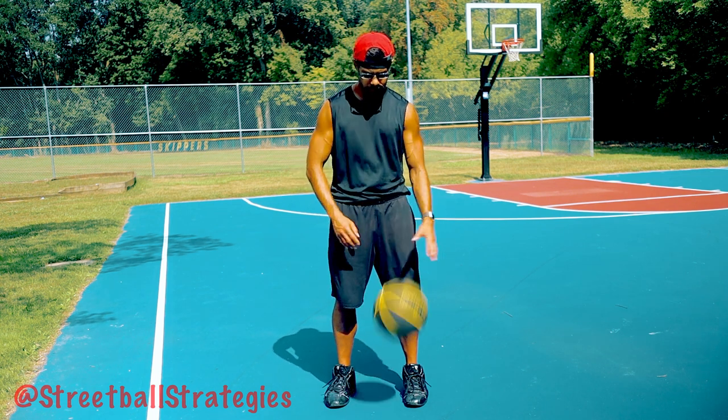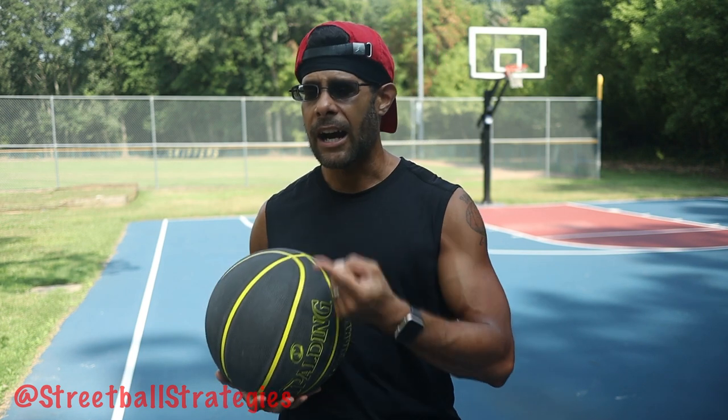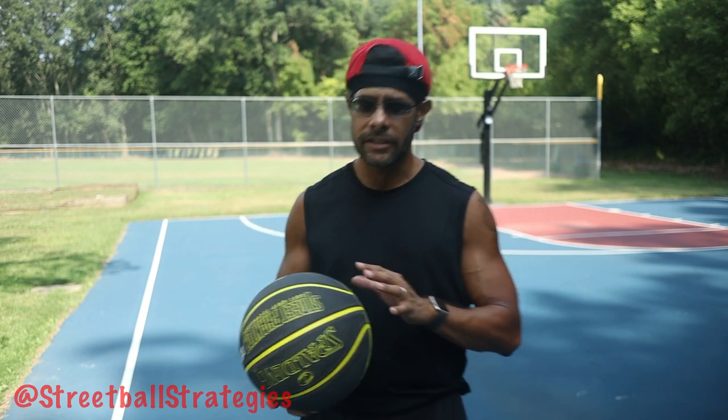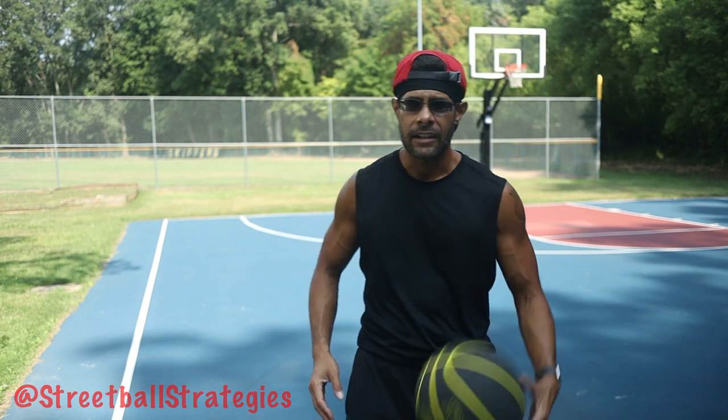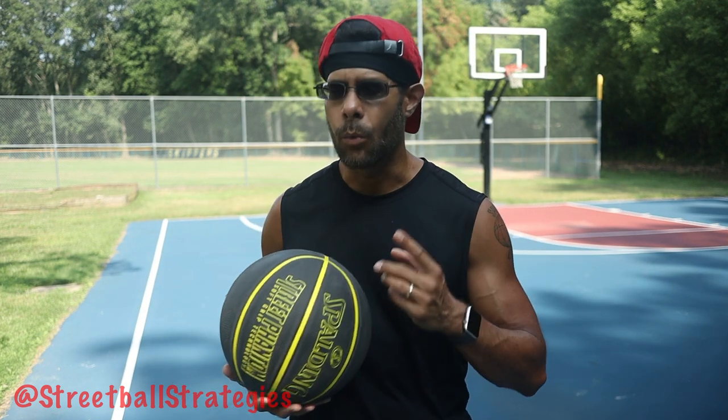On a scale of 1 to 10 — and on this scale we're talking about mostly dribbling because it's the most noticeable, but also shooting and layups — we're also referring to power, strength, and speed. So if you're just casually dribbling with no power, no strength, no speed, that would be a number one. But if you're dribbling as fast and hard as you possibly can, that would be a number ten. Same thing with shooting and layups as well.